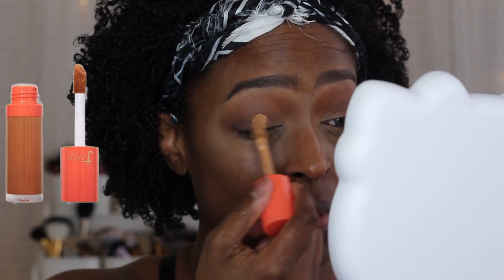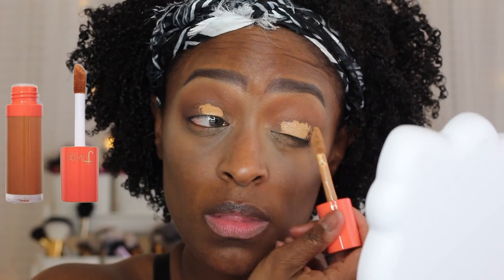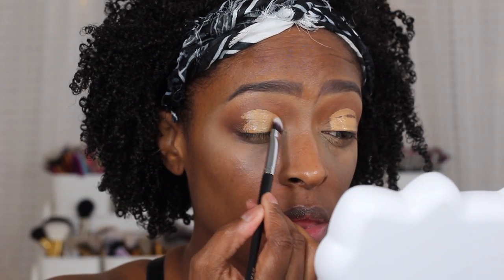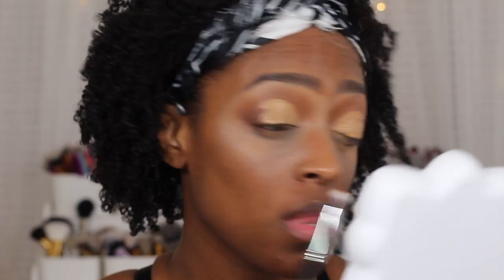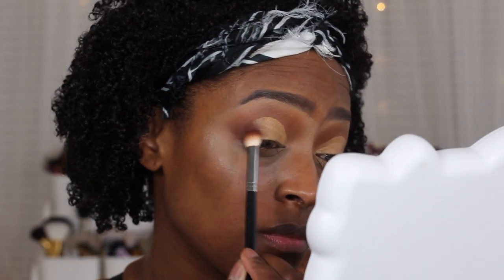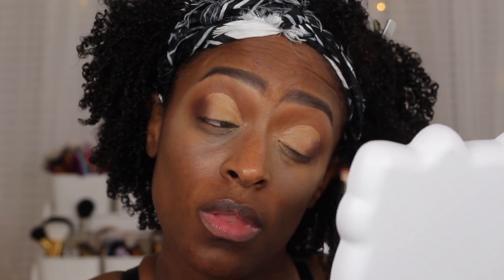Next, I'm going to be going in and cutting my crease with that same concealer and I'm just going to do my usual cut crease hack. You guys have seen me do it before. I just blend that out with a flat synthetic brush and make it nice and smooth. I wanted the separation from the shade that I'm going to put on my lid from the shades I applied before. So now I'm going back in with that shade Stamina and just blending that back in on that outer edge just so you can actually see it once I cut my crease — it kind of got lost. So I just reapplied that to the outer V and blended it up and slightly in on the outer fourth of my lid.